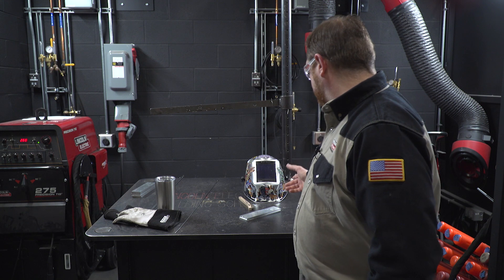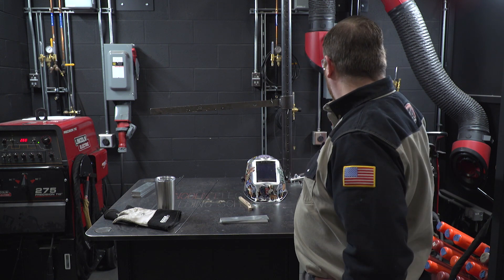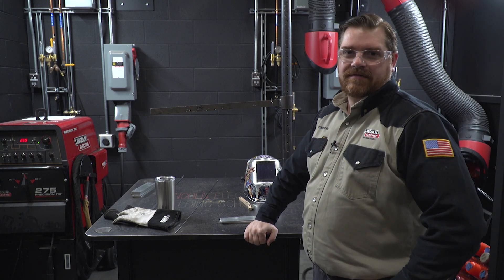Today we have quarter inch thick sections and 8-inch electrodes. We have our Aspect 375 machine and we'll be using pure helium as a shielding gas.